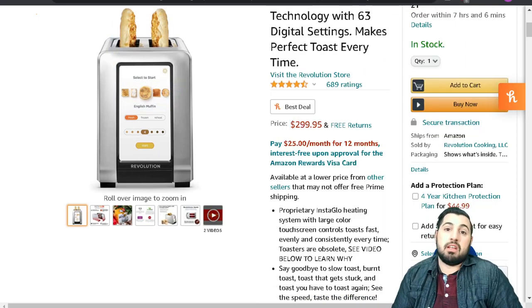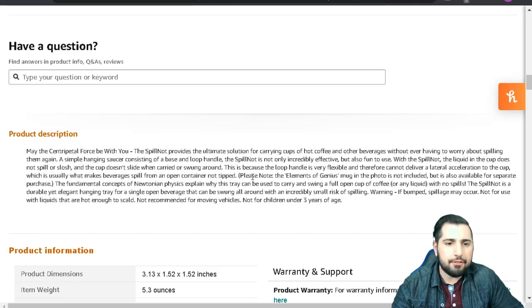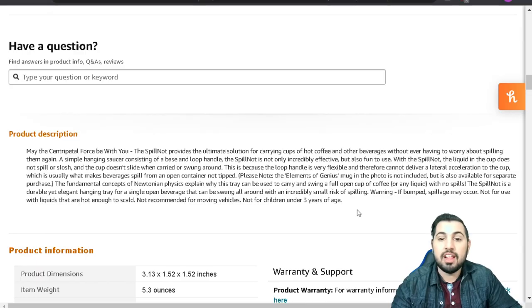We have the Spill Knot drink carrier — a simple hanging saucer consisting of a base and a loop handle. The Spill Knot is not only incredibly effective but also fun to use. The liquid in the cup does not spill or slosh, and the cup doesn't slide when carried or swung around. This is because the loop handle is very flexible and can deliver a lateral acceleration to the cup, which is usually what makes beverages spill from an open container.